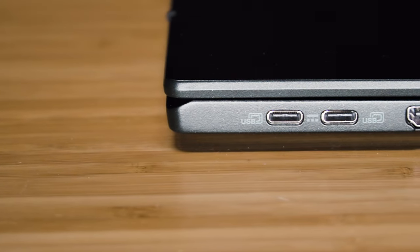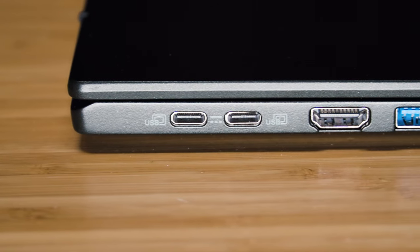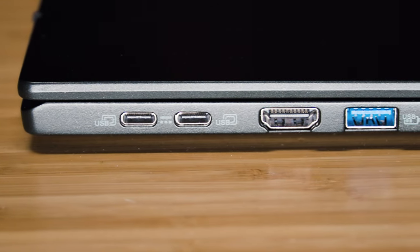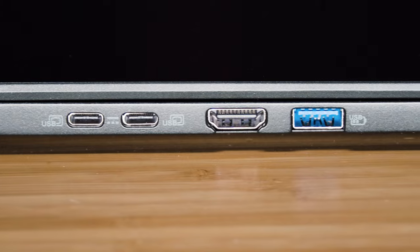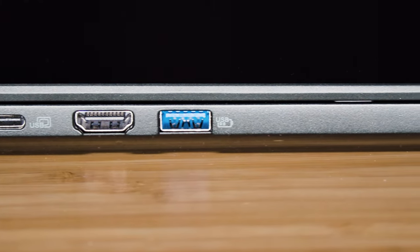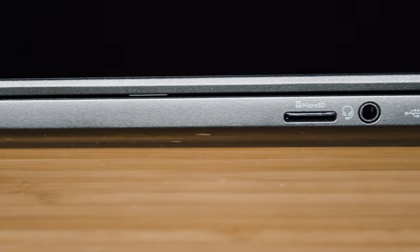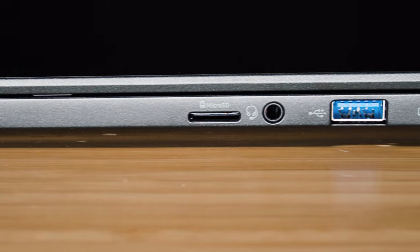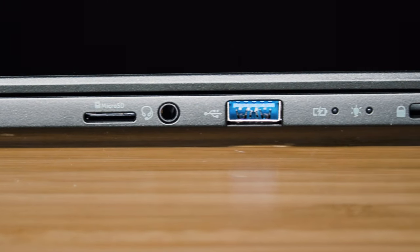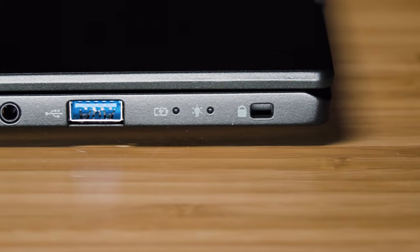Looking at the ports, starting on the left-hand side, we have two USB 4 ports — that's USB Type-C ports — a full-size HDMI port which is version 2.1, and a USB Type-A port that's USB 3.2 Gen 2. Looking on the right-hand side, we have a micro SD card reader, an audio combo jack, a USB Type-A port which is USB 3.2 Gen 2, and a security lock slot.